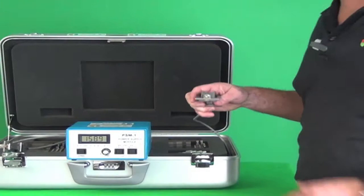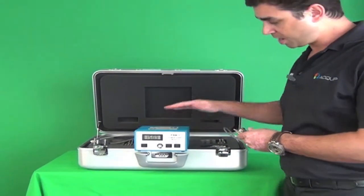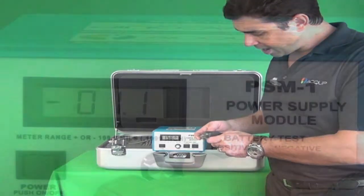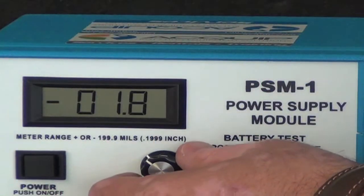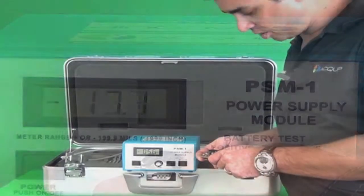Right now I have the L-cat hooked up to the position monitor here and you can see as it moves in and out, the readings on the position monitor change.